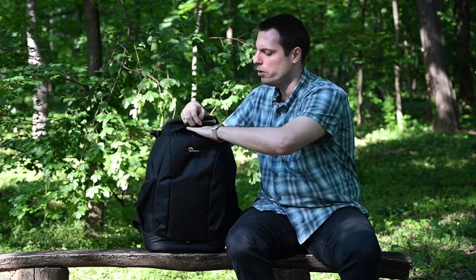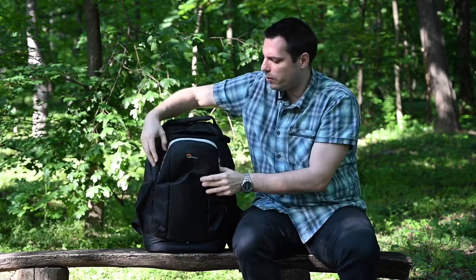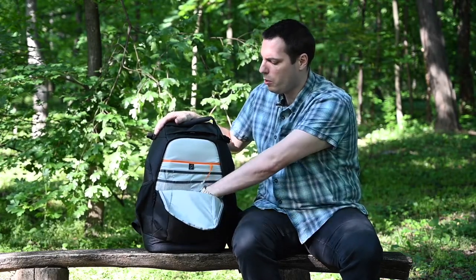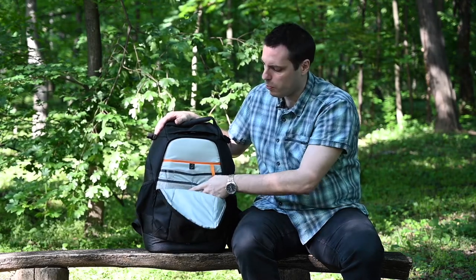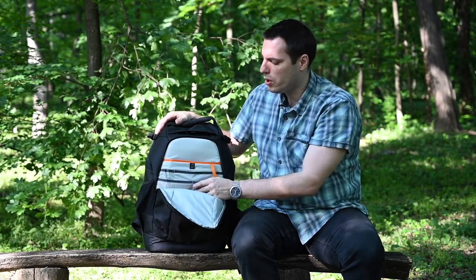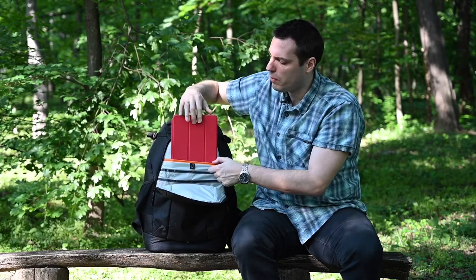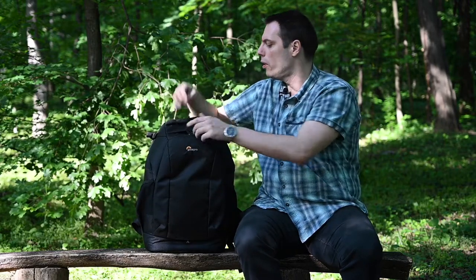From the front we have this compartment which opens by means of these zippers. Here you can put some garments, some clothes, additional filters, keys, phone, and this little pocket is meant for your tablet as I showed you here.